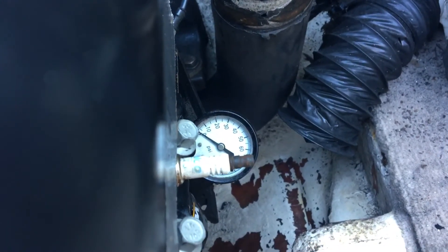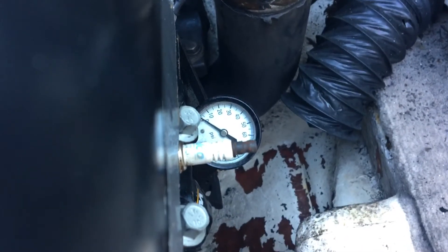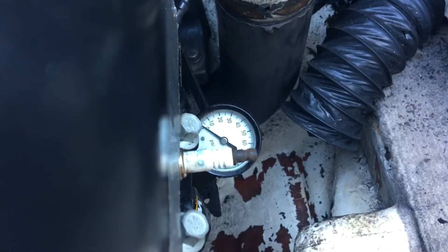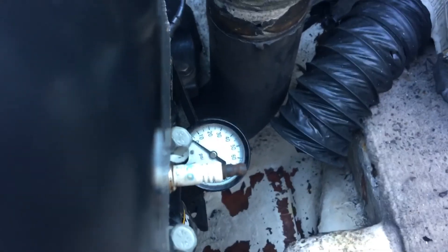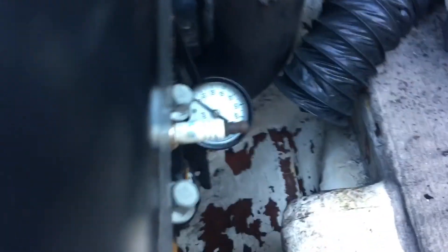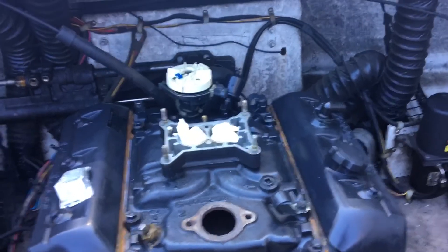Take the gear off, drop the distributor in, engage the oil pump, and spin it by hand to get the same result. They make professional oil priming kits for these engines, but you can get by without one. So that's how you prime an engine — this one is already primed and ready to go. The next step is to install the distributor, and I'll do a separate video on that.